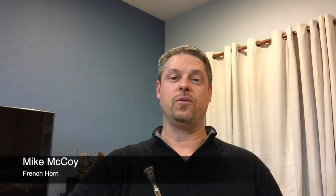Hi, my name is Mike McCoy. I am the studio artist teacher of horn at San Diego State University, Point Loma Nazarene University, fourth horn with Las Vegas Philharmonic, and I have a small army of private students here in the Southern California region.